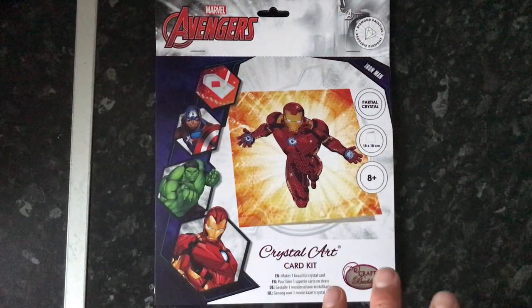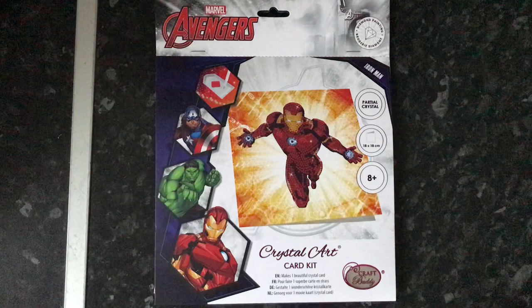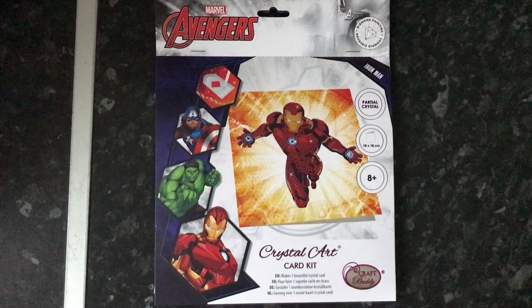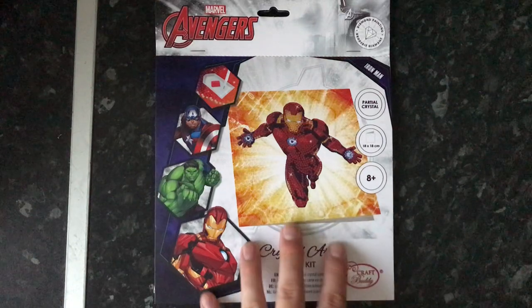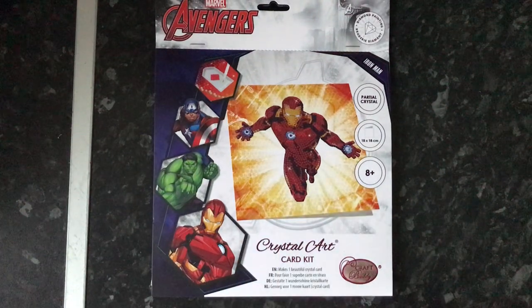The next thing that came in this package — there are two other things but I can't show them on this channel because they're to do with a cross-stitch channel.